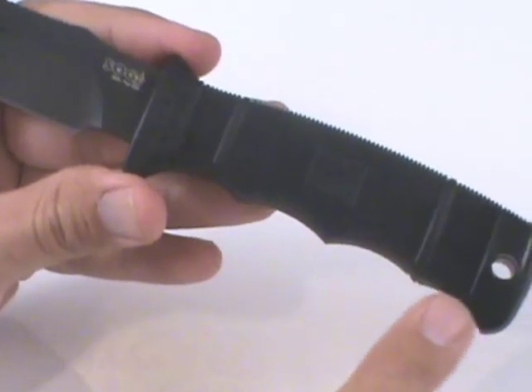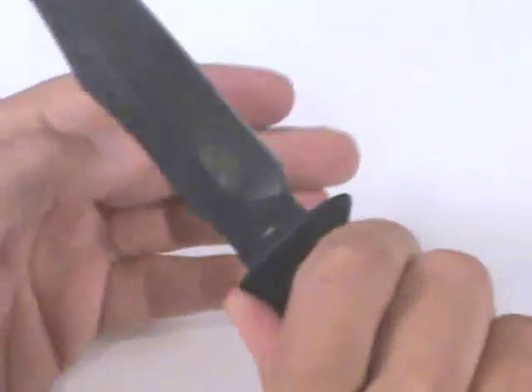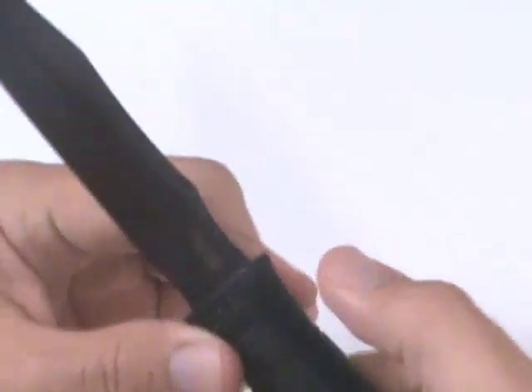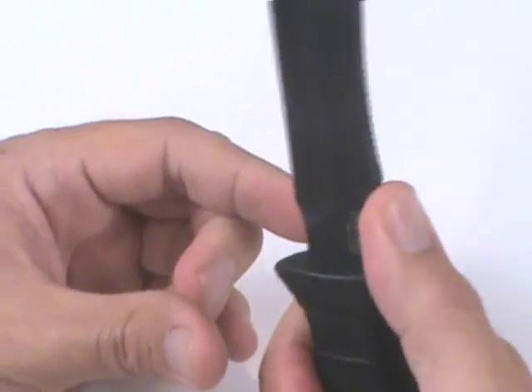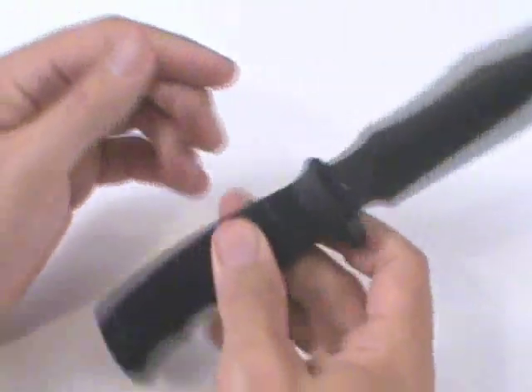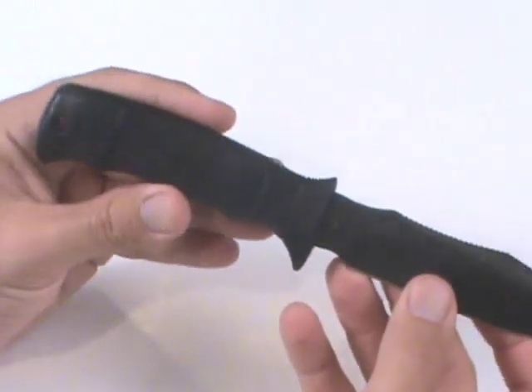The handle itself is made of Zytel nylon — it's extremely durable — and there are finger grooves across the bottom, with a checkering pattern as well, so it prevents slipping in the hand. The blade itself is 4.85 inches long, and the total length is about 9.5 inches.